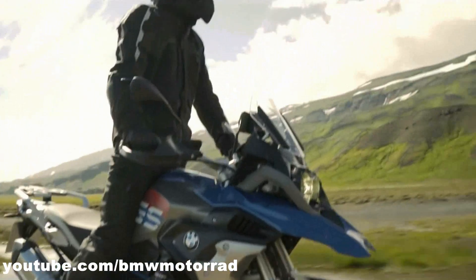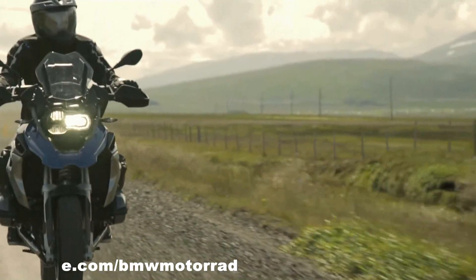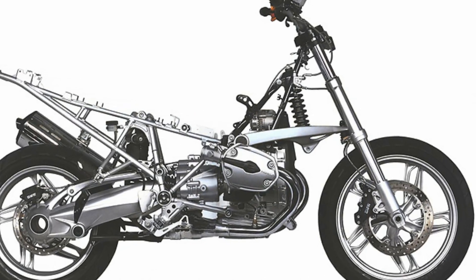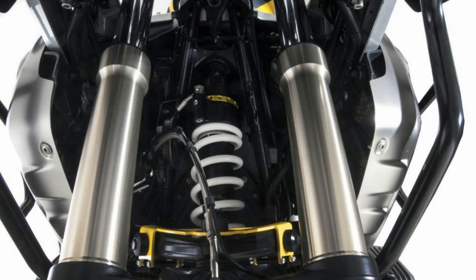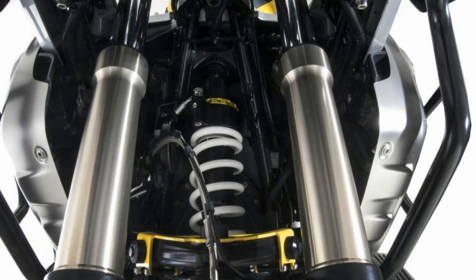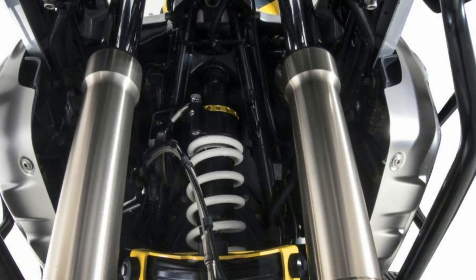BMW addresses this issue with their telelever suspension system. This system consists of four major components: a set of specially designed front forks, a shock absorber, and a wishbone-type telelever arm. This arm supports the shock absorber and connects the forks to the chassis.